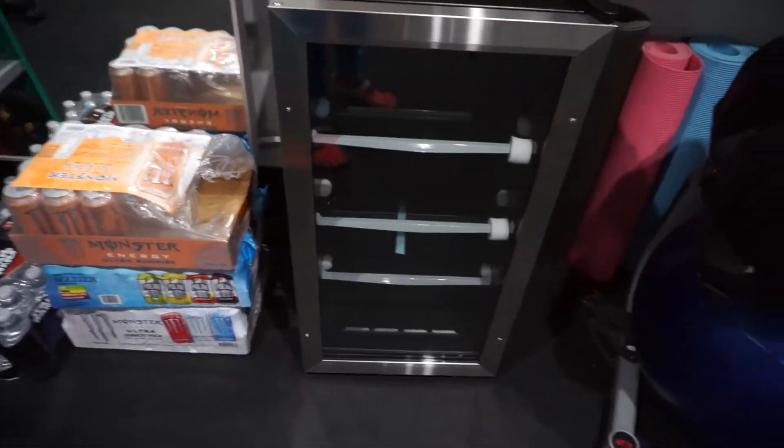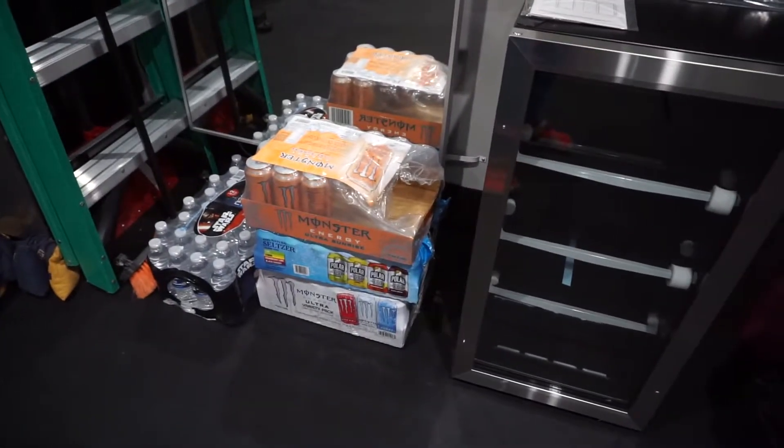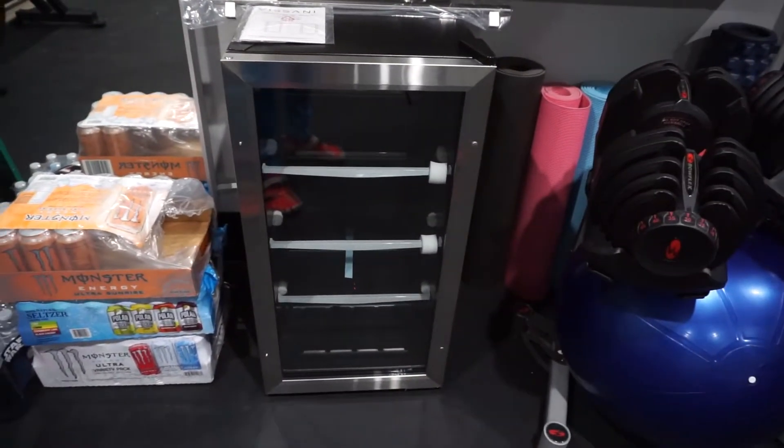Alright, we're going with four — staying with that for today. Just unboxed my mini fridge. I bought a mini fridge for the garage to keep beverages cold for working out and stuff like that.